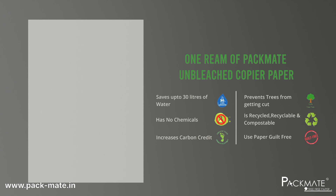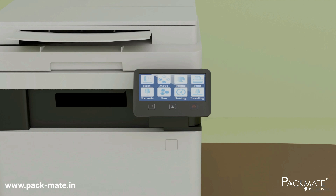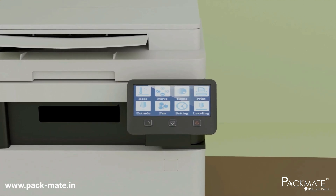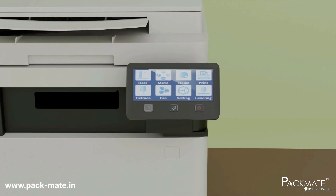Why is unbleached paper better for your printer? Unbleached, chemical-free recycled paper is the ideal choice for your printer, as it significantly reduces residue build-up, safeguarding internal components like rollers, drums and printheads from wear and tear.